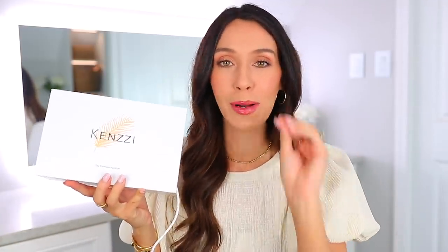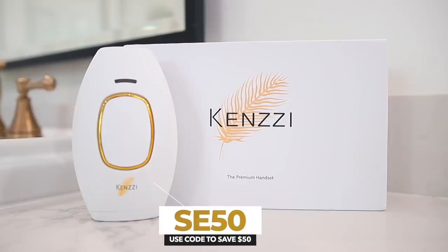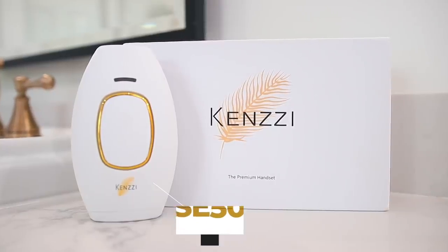And no surprise here — it's definitely Kenzie. Huge thank you to Kenzie for sponsoring this video. I've been using this for almost two years now. If you end up ordering this, I'll have it linked down below and you can use my discount code SE50 to save $50 on the device. You will start to see results in two to three weeks and full results in 12 weeks, which is just awesome.